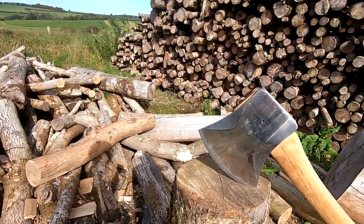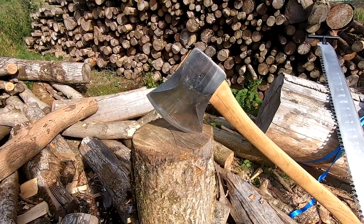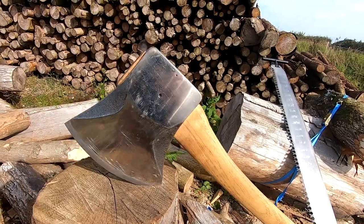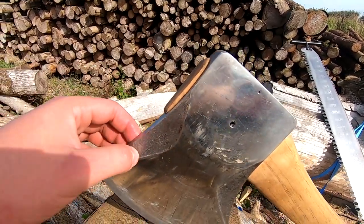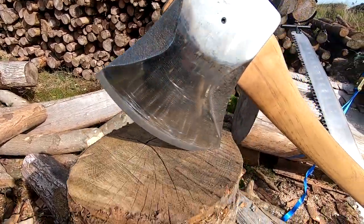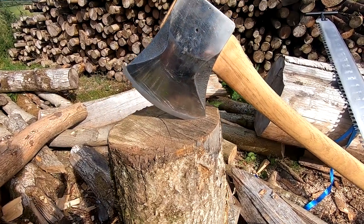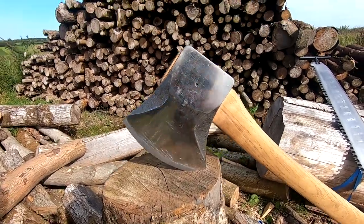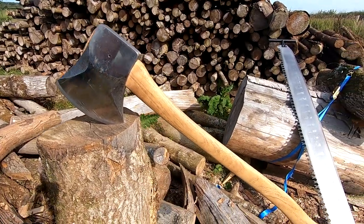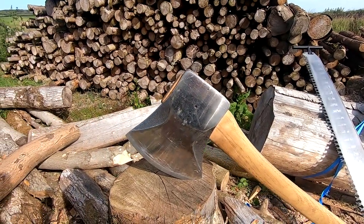Now onto my axe. This is a Tuatai Kingy work axe — they don't produce these anymore, and I'm not sure why. It seems all their Kingy models have got ground-out polished bevels, but this one still has the forged markings on it, which is quite cool and unique. In function and purpose it's just the same as their work axes. Really nice handles on them and just excellent geometry.